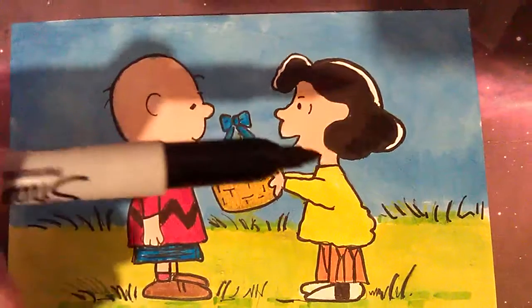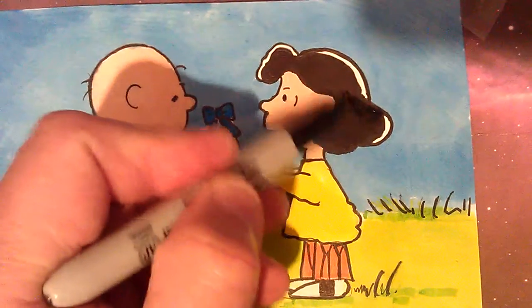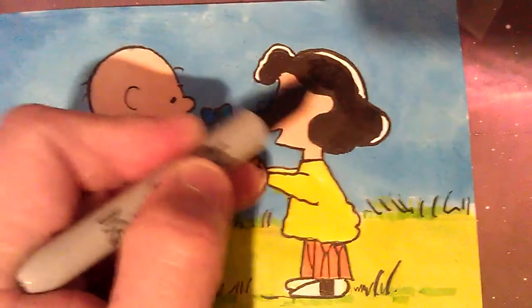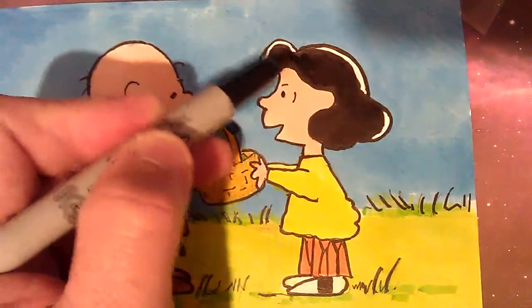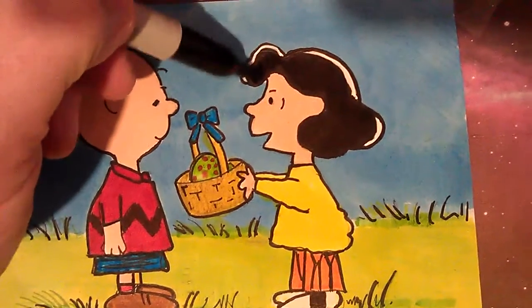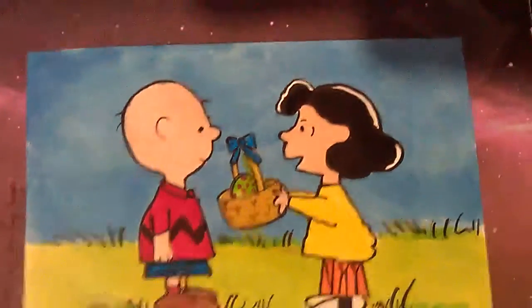Got some new Sharpie blacks at last — all my other black markers are running out. So I've stocked up on them, got 5 new ones. So yeah, this is the quick drawing of Charlie Brown with the Easter theme.